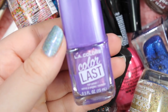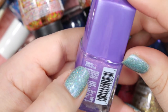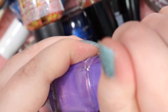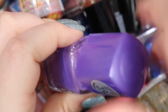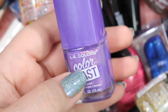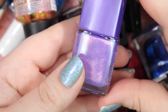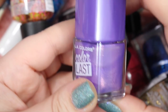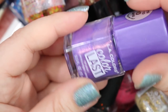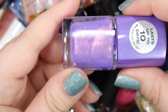Here's another one of these LA Colors in the Color Last line — it is in the color Ever After. A really beautiful purple with a gold shimmer running through it. I don't have any problems with this line — I think it's pretty decent considering how much you pay for it. But unfortunately I don't really use it. I've had it for a while, tested it out once, and it didn't really blow me out of the water, so I think I'm going to get rid of it and give it to somebody who could probably use it more.